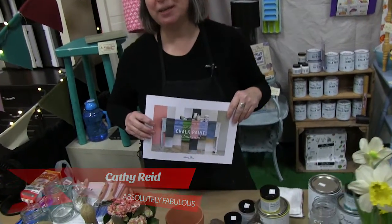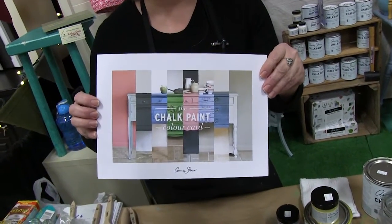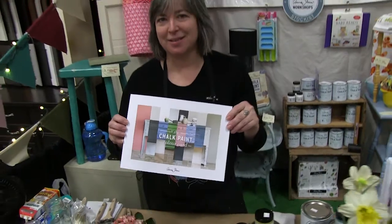Hi, I'm Kathy from Absolutely Fabulous and we're going to talk about chalk paint by Annie Sloan. Chalk paint is a very decorative paint. It can be used on all kinds of things. A lot of people like to paint furniture, mirror frames, picture frames, or all kinds of things around the house, and once you start painting with this you'll go around your house looking for things to paint.